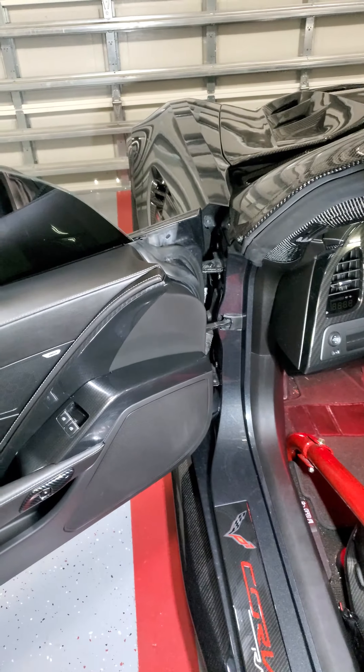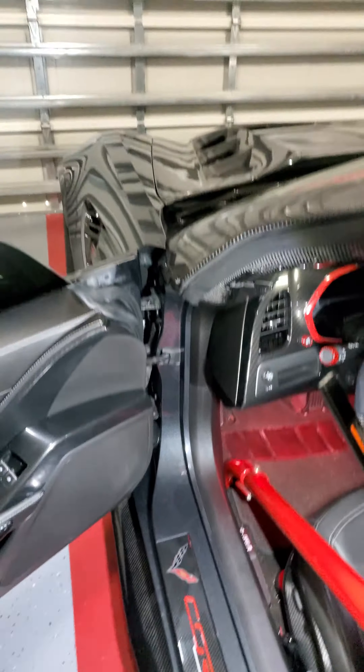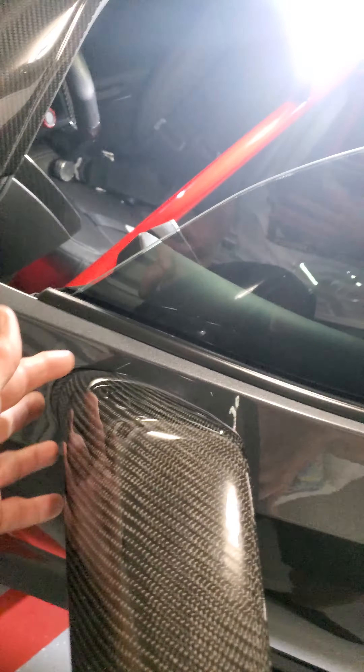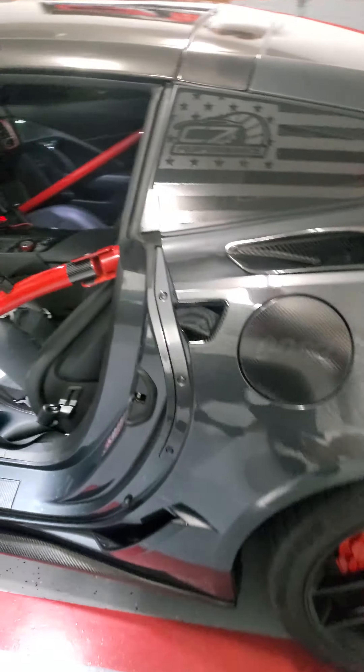It's not very difficult to do. I will do an installation video once I actually get my hands on another Corvette that wants one done — I'll put them on and do a video on it. It might likely be that '01 I always work on.